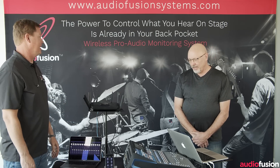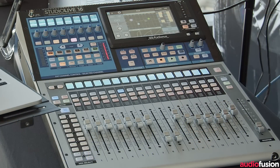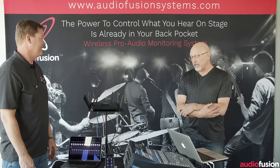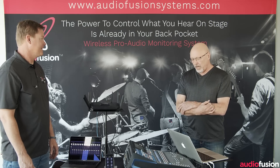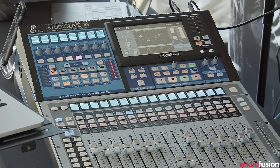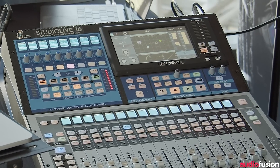I brought a Series 3 StudioLive mixer from Presonus, which is a pretty cool mixer. They come in three sizes, and this is a 32-channel mixer in a smaller format, so you're only seeing about 16 of the main faders at a time. Then you page over to the other channels.